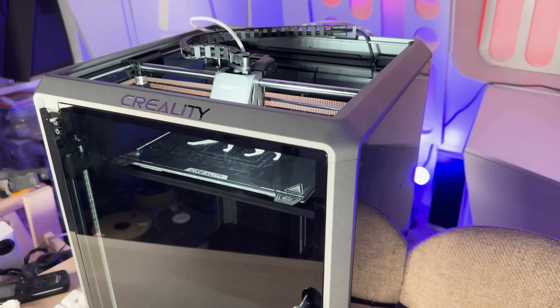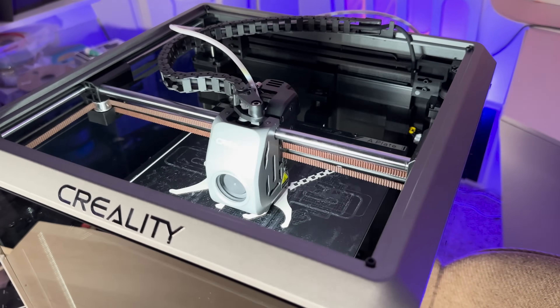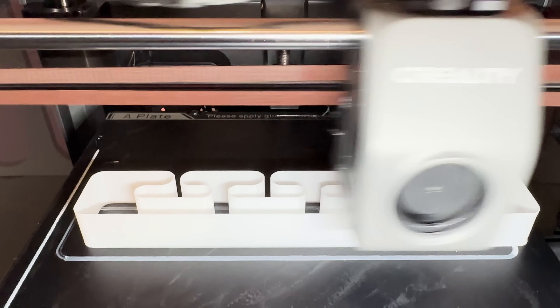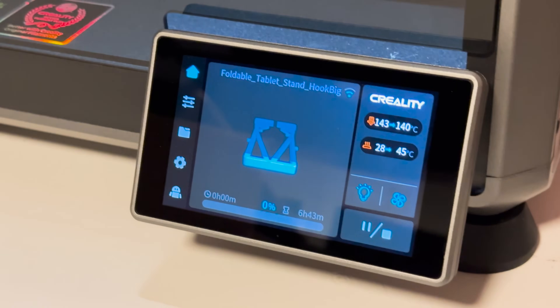I recently purchased Creality's new K1. This is their super fast — I'm talking lightning fast — printer that moves at the speed of light. It's impressive in so many ways, but I don't really recommend getting it. It kind of pains me to say that because it really is a wonderful printer in a lot of ways. It's super capable, it's super fast, it's got a lot going for it.